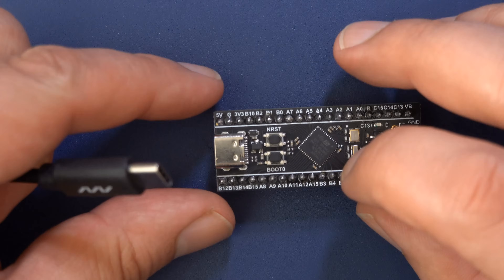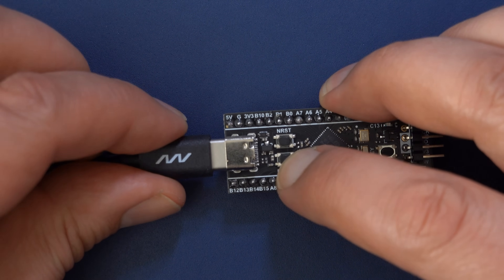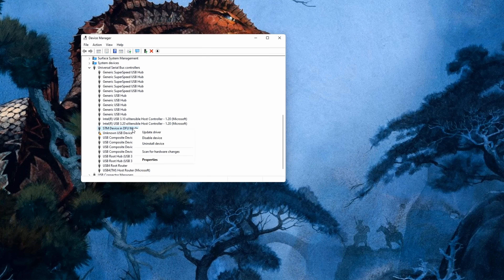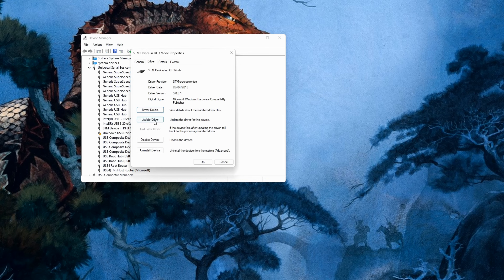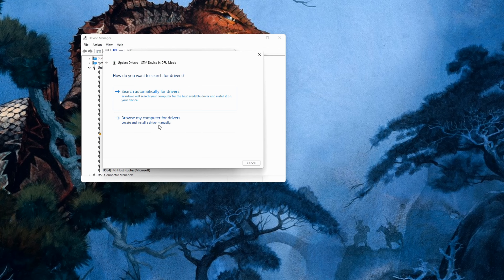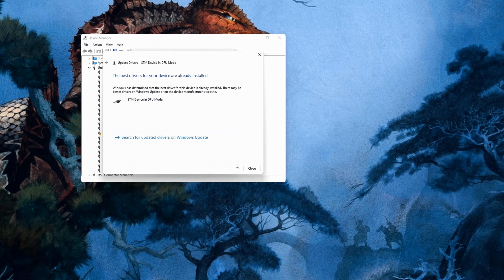In the next step, on the Black Pill board hold down the Boot0 button while connecting the USB-C cable that is connected to a computer as well. The Black Pill should now show up as a working STM32 DFU device in your Device Manager. If it doesn't, you'll need to install drivers — double click the device entry and search for the drivers which are located in the DfuSe software installation path.